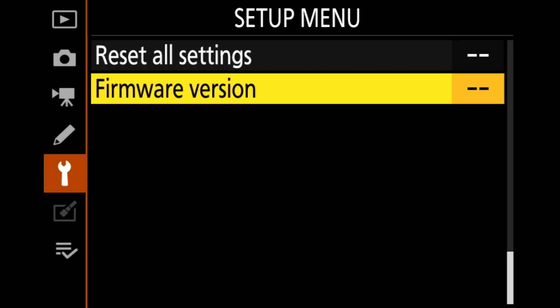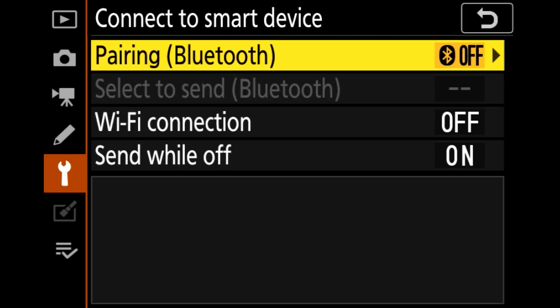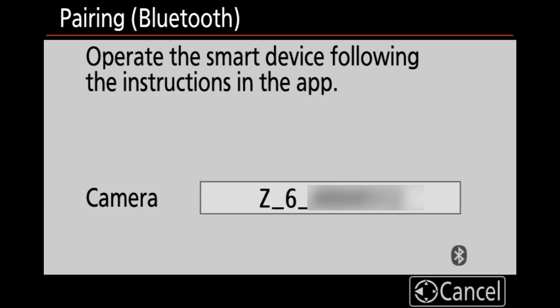Once you've confirmed that the firmware is up to date, we can now start the pairing process. Go to Menu, the Setup menu, and then go to Connect to Smart Device. Press OK. Click on Pairing Bluetooth, and then select your camera's info and the serial number. Leave that as is for now.